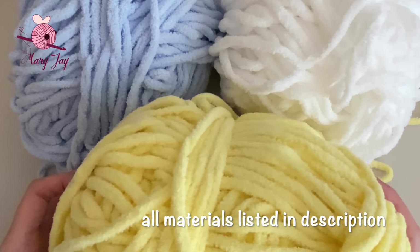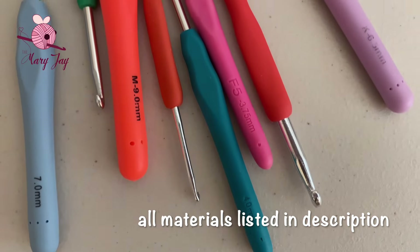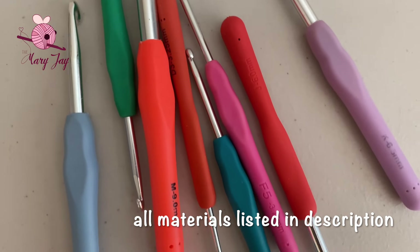Just make sure that if you're using a different yarn size, you also adjust your hook size accordingly to be smaller or larger to fit the yarn. Choosing hook size is very based on preference, but if you are crocheting plushies, it is recommended to size down from what is labeled on the yarn.